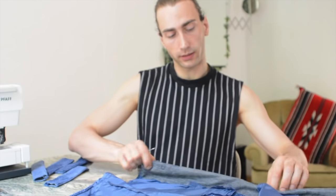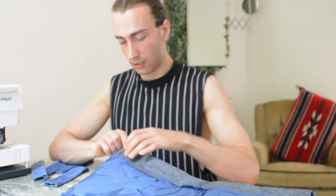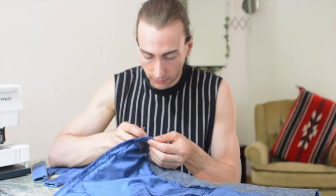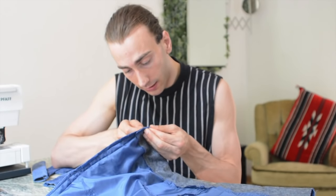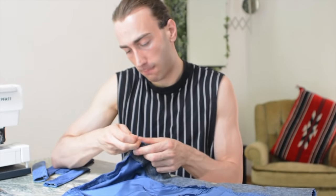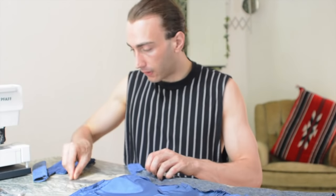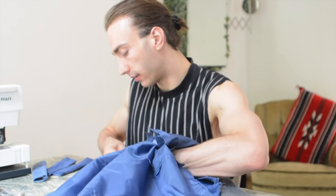Now I'll attach each handle to one of the corners. I have to open the corner of the jacket a little bit — but don't worry, we'll close it again in a minute. Of course the handles have to come out on the right side.